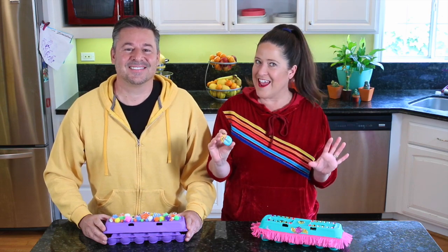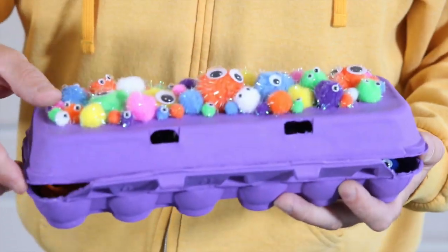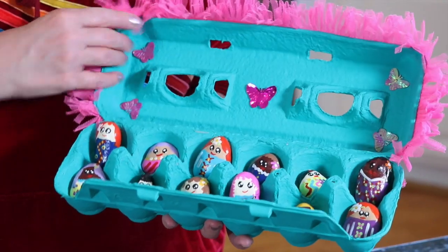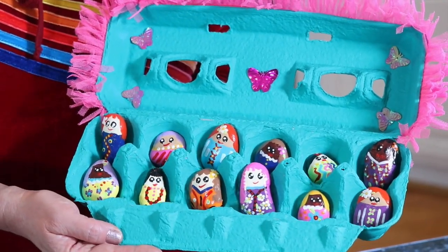Hey everybody, welcome to Family Craft Night. I'm Steve Piacenza. And I'm Kathy Fillion and today we're making adorable painted rock dolls and creepy rock monsters. We're also making collection storage boxes out of egg cartons. I made one for our monsters. And I made a jewel-encrusted one to house all of our little dolls.